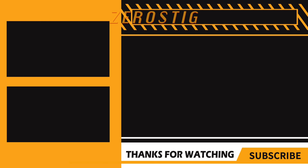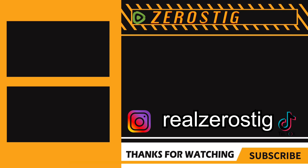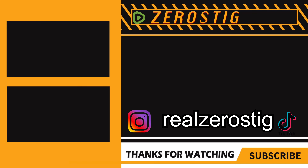That does it for this video, guys. I hope you enjoyed it — please like, comment, and subscribe for more, and I'll see you guys next time.